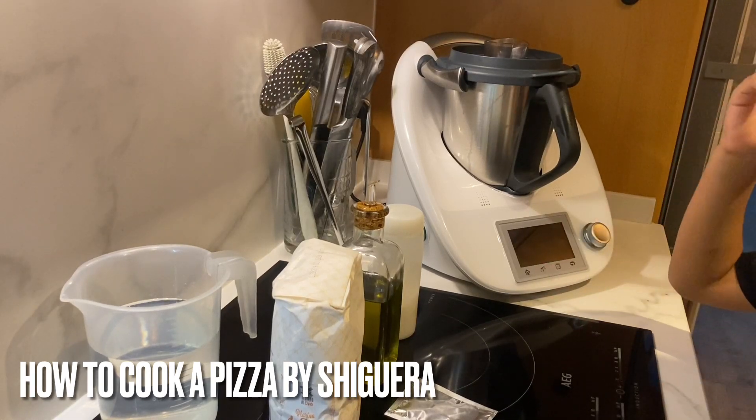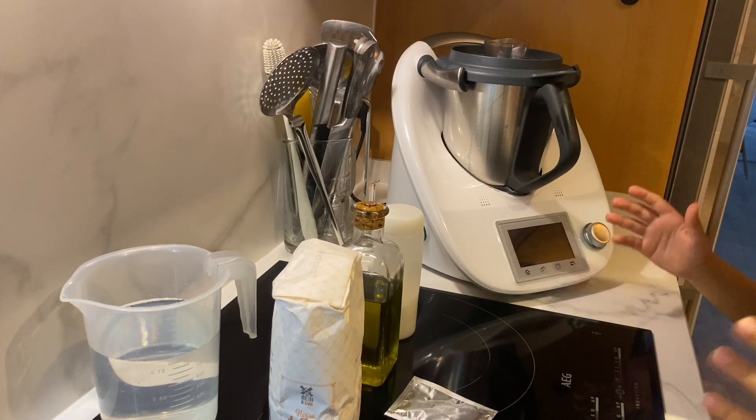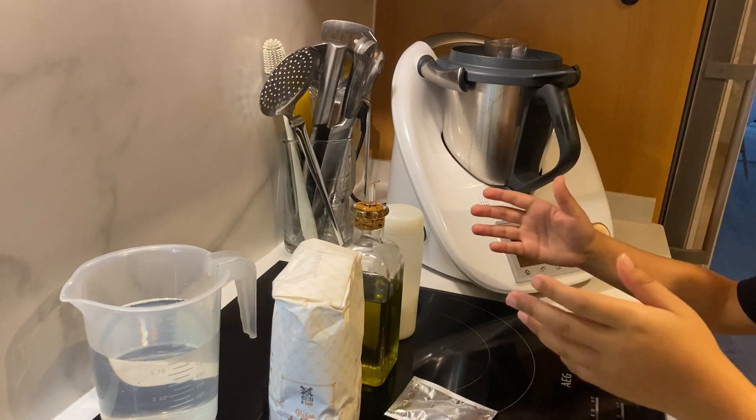Hello guys, welcome to a new video — well, it's my first video. In this video we're going to cook a pizza.